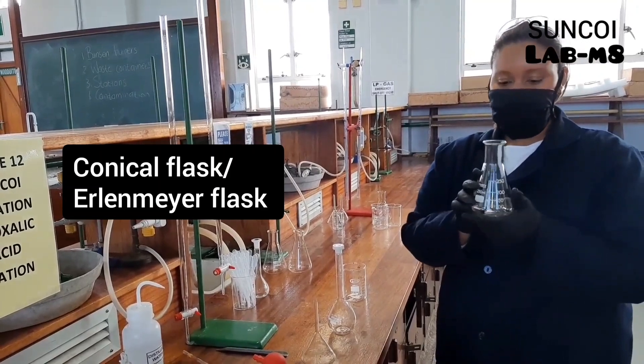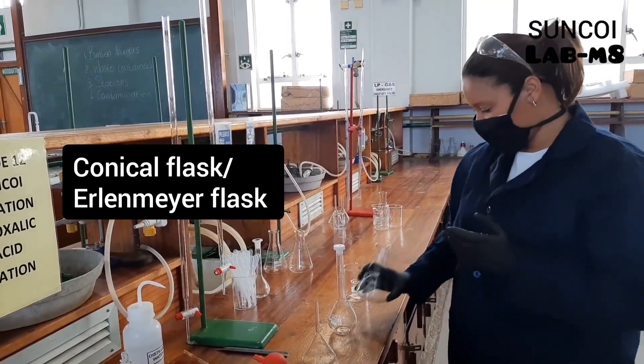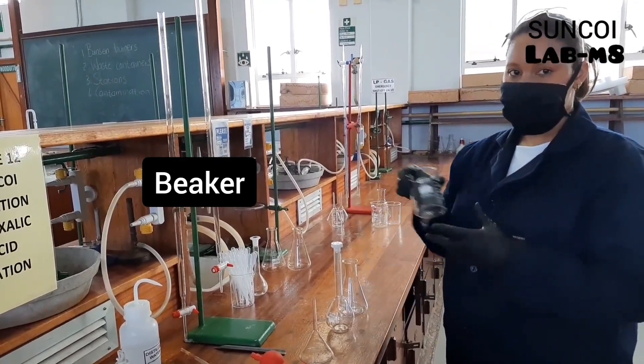This one is a conical flask, or Erlenmeyer. And lastly we have a glass beaker.